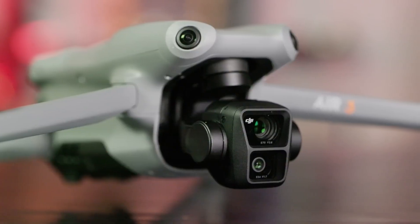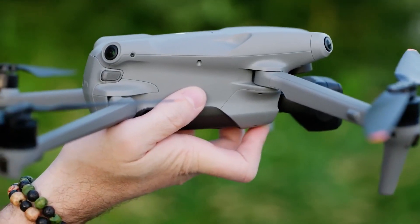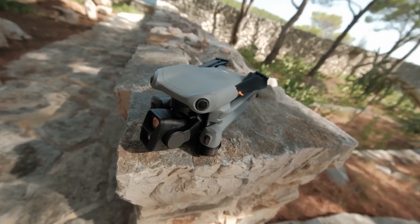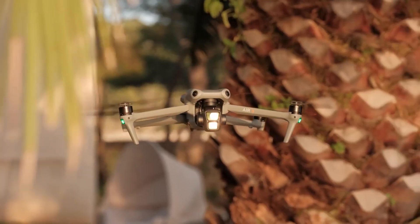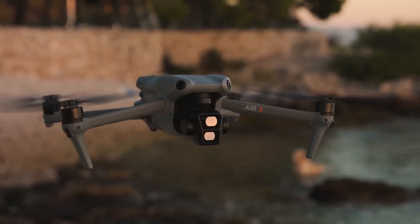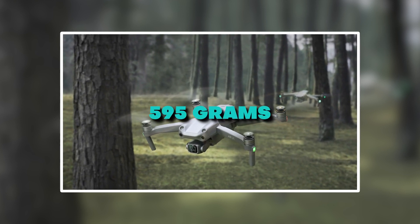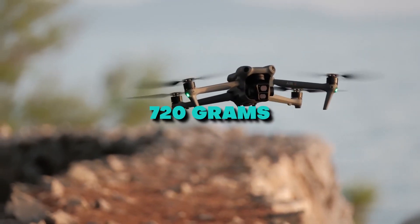The design of the Mavic Air 3 mirrors the Mavic 3, even though the Mavic part of the name has been dropped from the product. It is foldable like the Mavic 3, making it convenient for transport, and it has frog-like looks and sensors that detect obstacles in every direction. Compared to the Air 2S, which weighs 595 grams, this one is noticeably heavier at 720 grams.